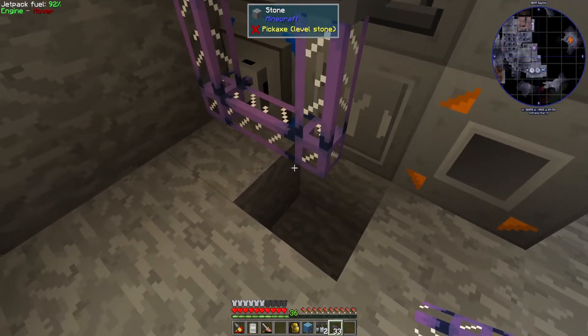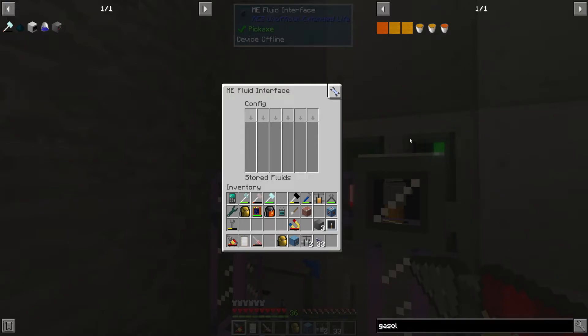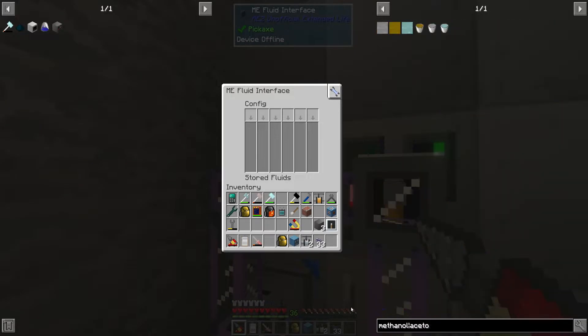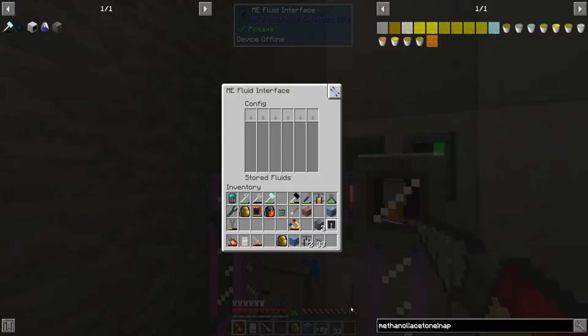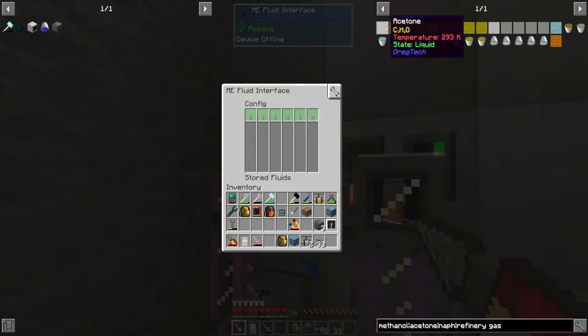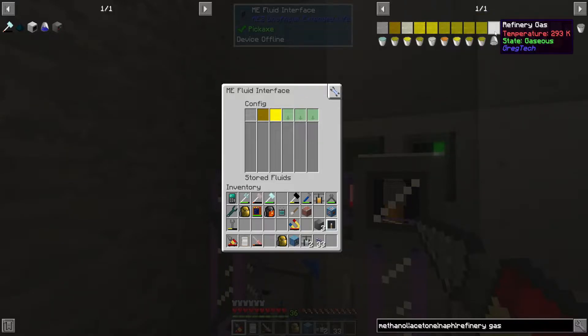Alright, now I still need to hook up the cables and all that. Let's see — methanol, acetone, naphtha, and refinery gas. Those are the inputs going in. Methanol, acetone, naphtha — there we go.